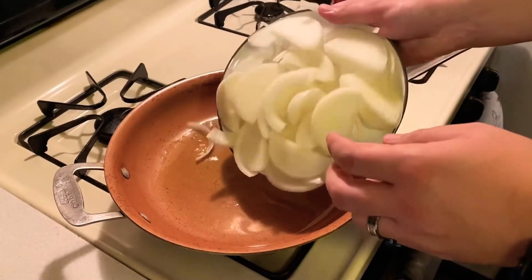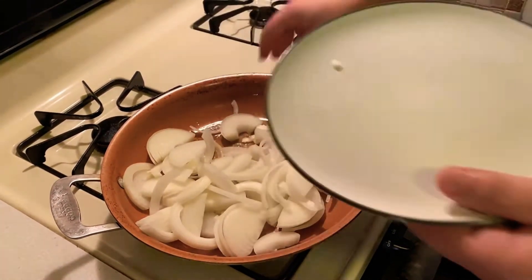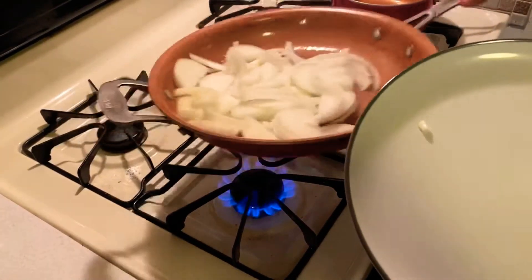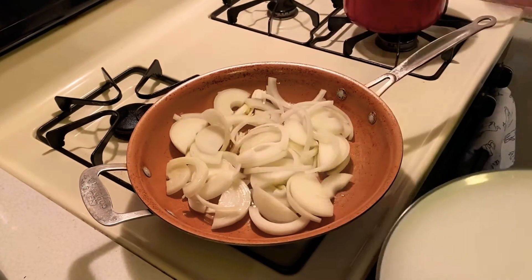First, we're going to get started with the onions because that's actually going to take the longest to cook through. When caramelizing onions, you want to go slow and low. It's going to be about 20 minutes before you start seeing them get really soft and brown. You can add a little bit of salt and sugar during that time to help it along.